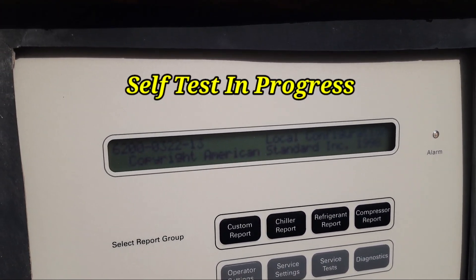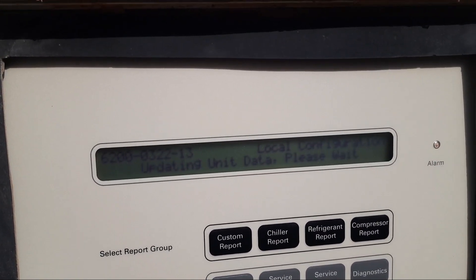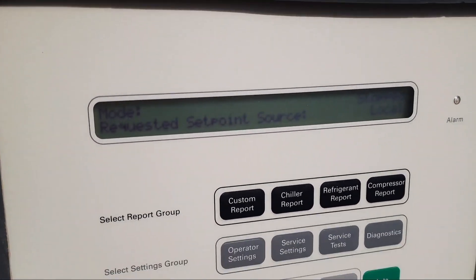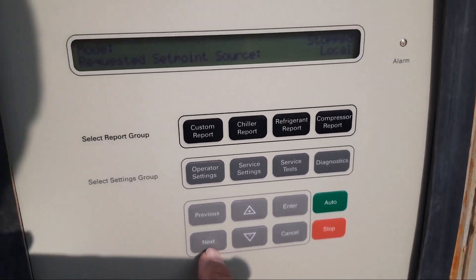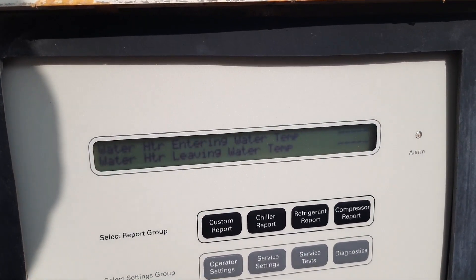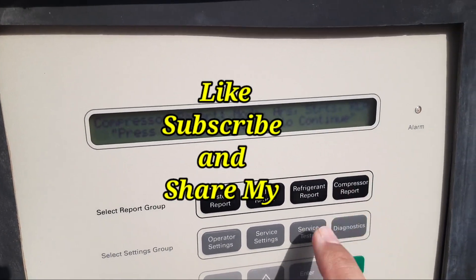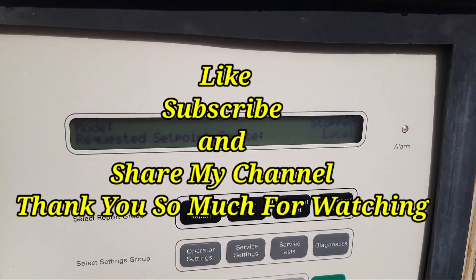Here comes the self-test in progress — the power has come inside the board. Now you can see the local configuration coming up. It shows 'stopped local', which means it's working. You can check the up, next, and previous buttons to confirm that this is ready to use.